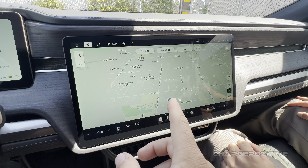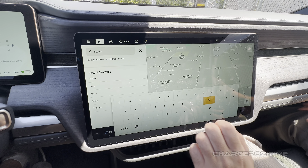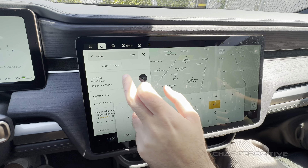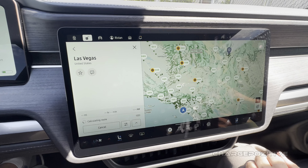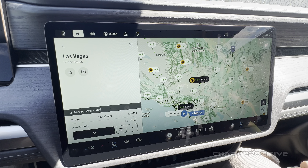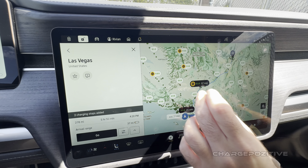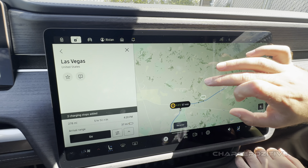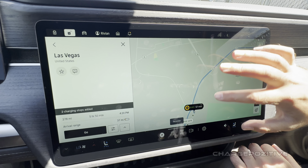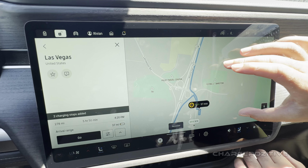If we wanted to go to Vegas, would it automatically plan the charging stops in the nav? Right now it shows 85 miles of range, so you're definitely going to have to charge. It's calculating the route now — there we go, it planned our charging. That's Barstow, almost guaranteed. I've been to that one a couple times; it's a really nice setup. Those chargers there — are they 150s? Actually they're 300 kW.